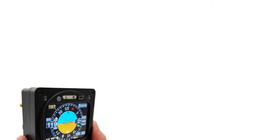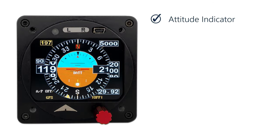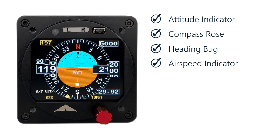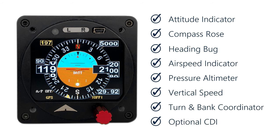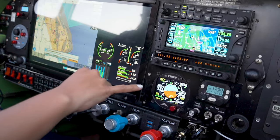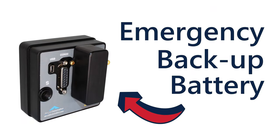The Super Eco is also an advanced multi-function flight instrument. It includes an attitude indicator shown together with an easy-to-read compass rose and heading bug, airspeed indicator, pressure altimeter with barometric adjust, vertical speed, turn and bank coordinator, and optional CDI. The autopilot flies your entire flight plan by following your navigation or GPS system, and the instrument will continue to work during a power failure thanks to its emergency backup battery.